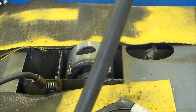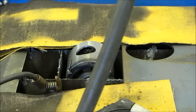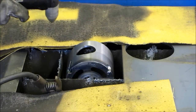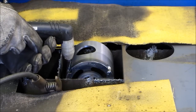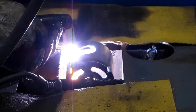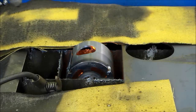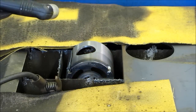We're going to turn on some ventilation here. You can see the difference between having your ventilation on or not.